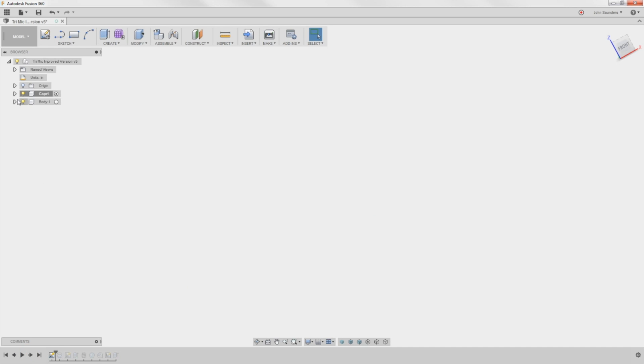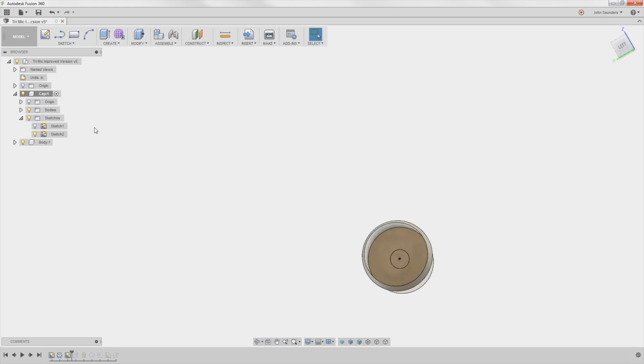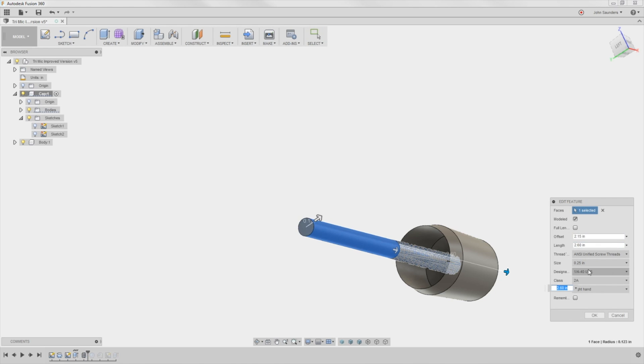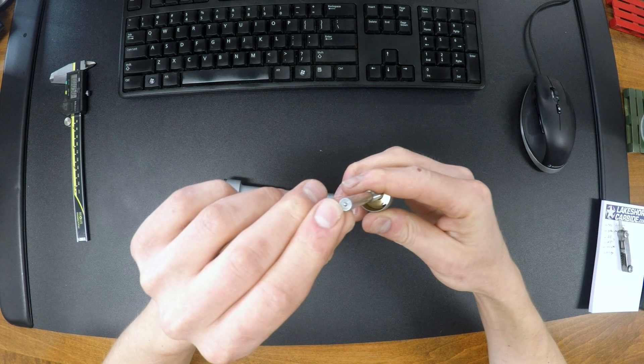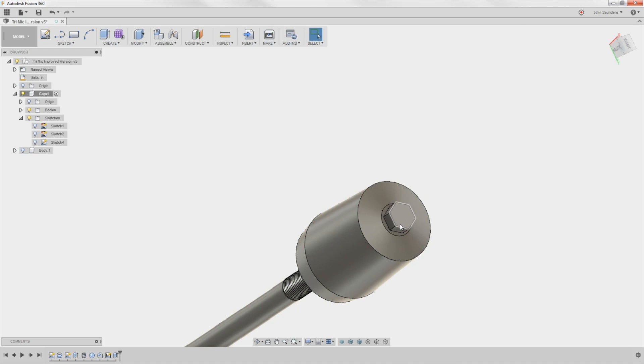I'll hit Next. I created a sketch, which if I turn it on you can see. Revolved it. Created another sketch, which is the base of that shaft. Next, extruded it out. Added the thread — if I right-click, edit, you can see quarter by 40 TPI. Added a little sphere at the very tip, as you can see right there. Chamfer. And then just to make it easier to see the rotation, we don't actually have a hex here, but it'll be easier to see when we've got the model working.